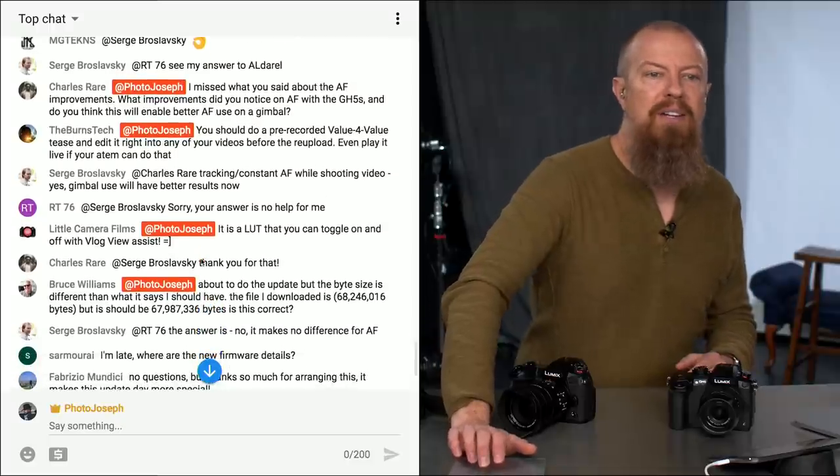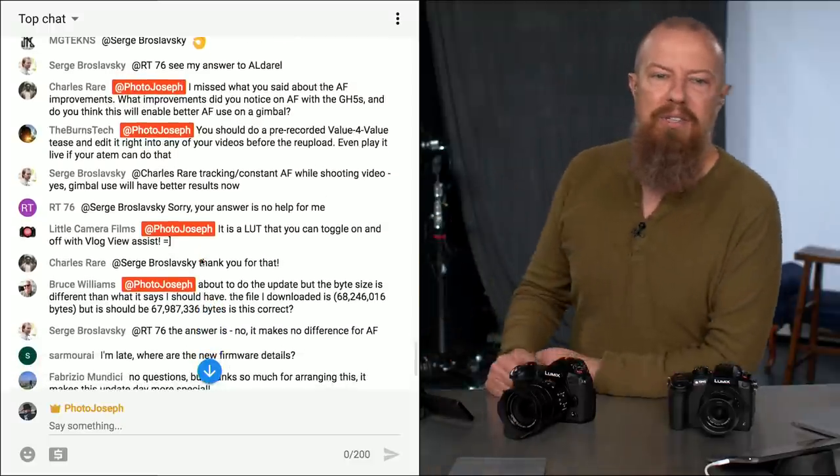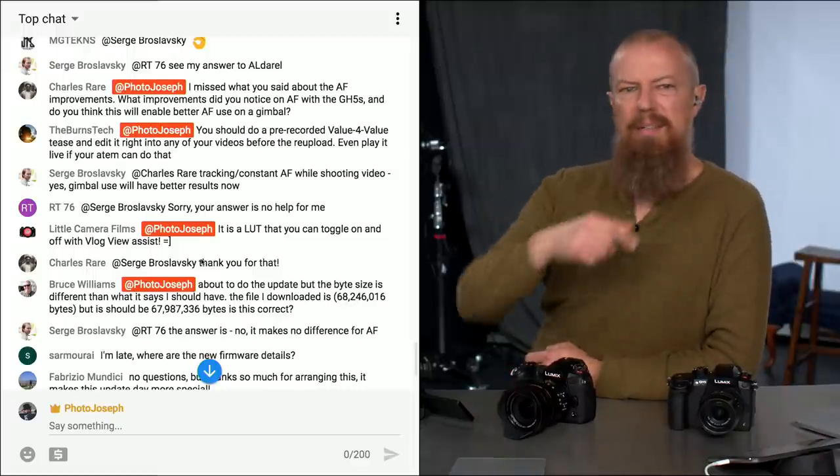Burns tech suggests doing a pre-recorded value-for-value tease and editing it into uploads — yeah, you're right, I could do that. Thank you, I'll do that.